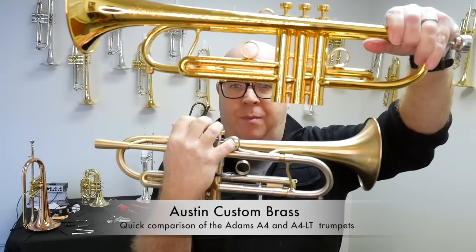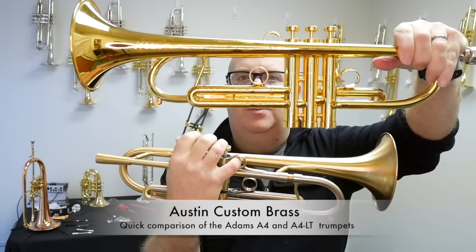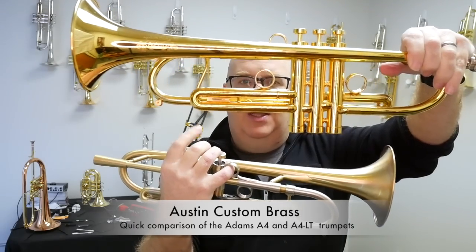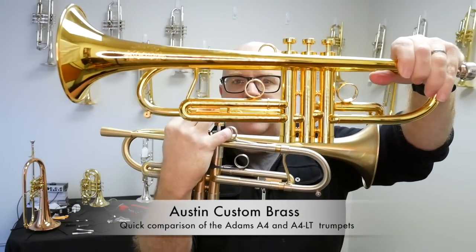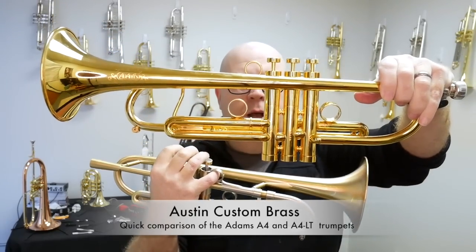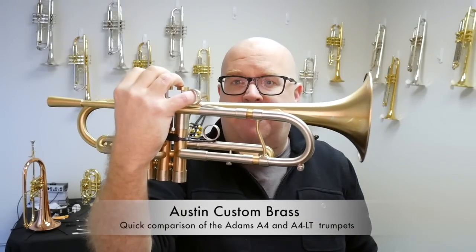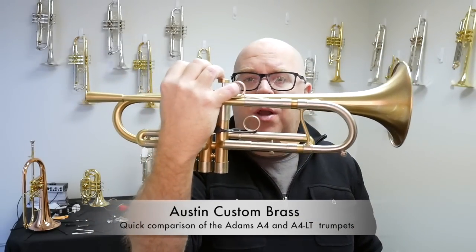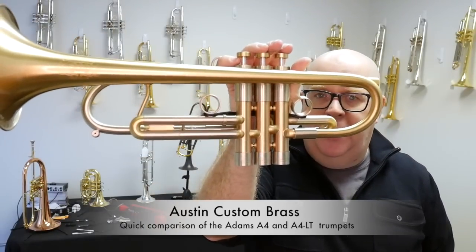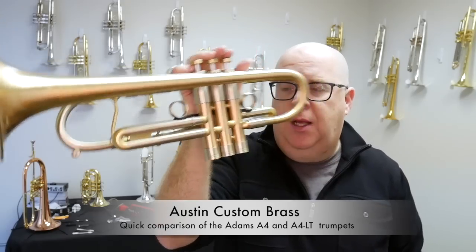First, I'm going to show them to you as much as possible from top to bottom. The LT, which is above, has a 5-inch bell, less nickel trim, and lighter weight caps top and bottom. It also has a slightly lighter receiver.